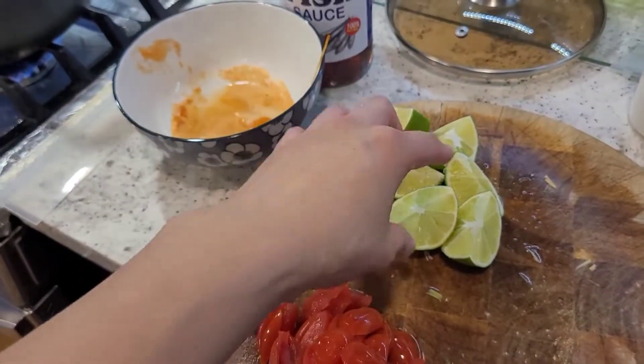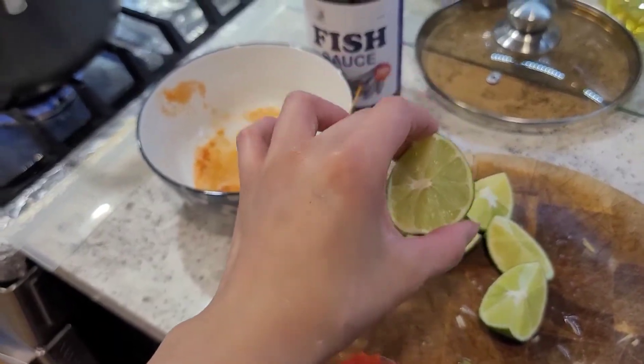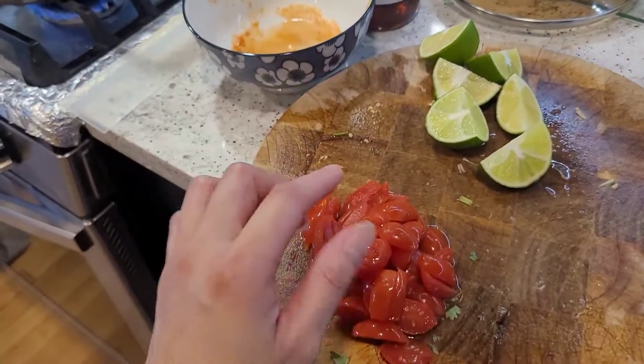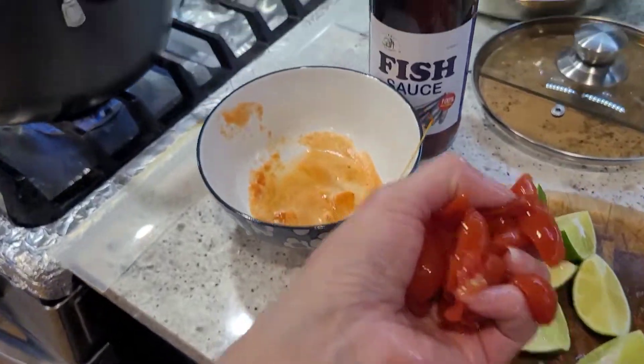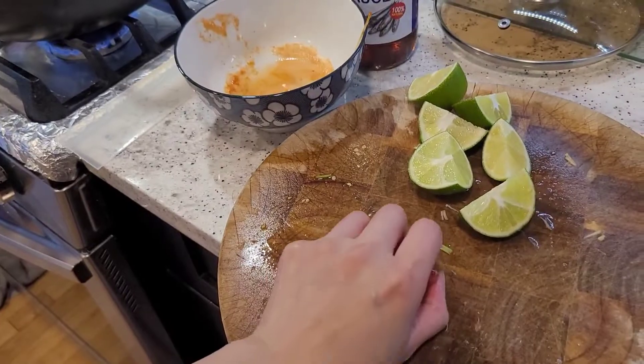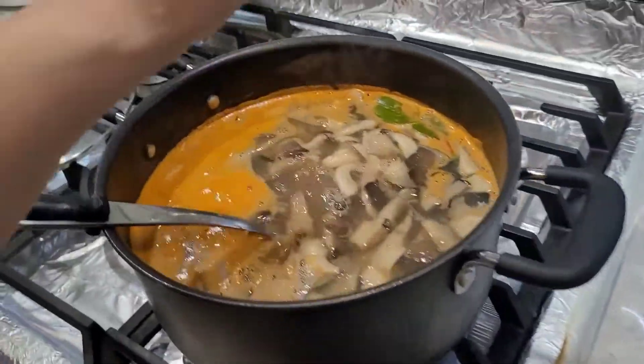And there go the tomatoes — I'm going to put those in. The lime, you can use more or less depending on how sour you like. In go the tomatoes.